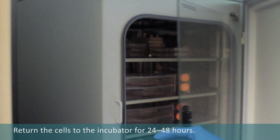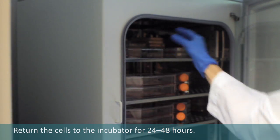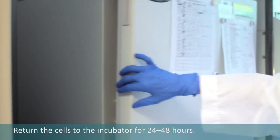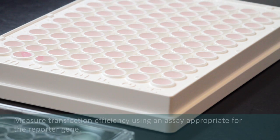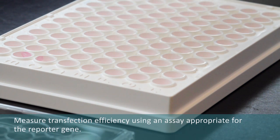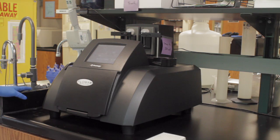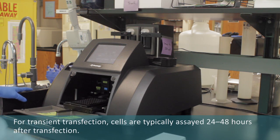Return the cells to the incubator for 24 to 48 hours. Measure transfection efficiency using an assay appropriate for the reporter gene used in your experiments. For transient transfections, cells are typically assayed 24 to 48 hours after transfection.